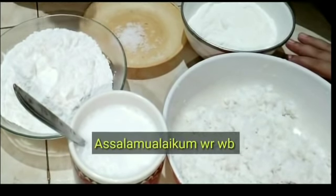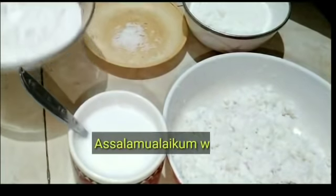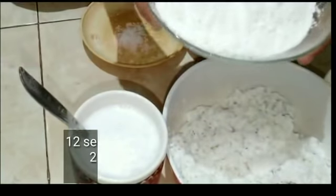Assalamualaikum warahmatullahi wabarakatuh. Salam sejahtera buat sahabatku semuanya. Hari ini aku akan membuat kue gandos, kue ketan.